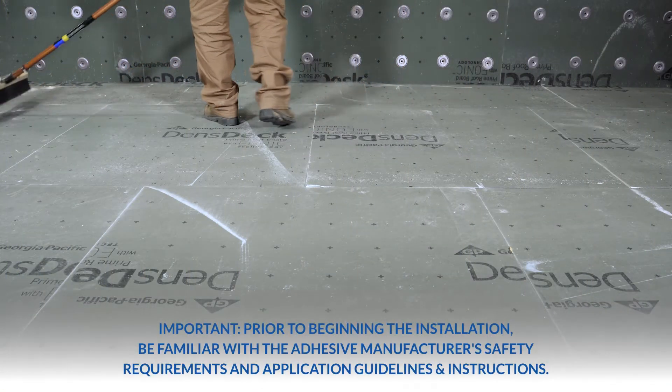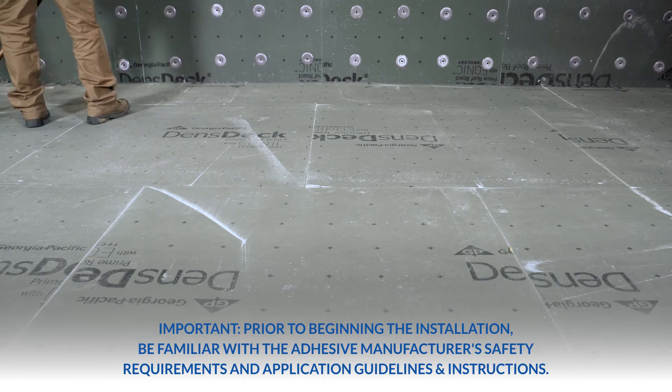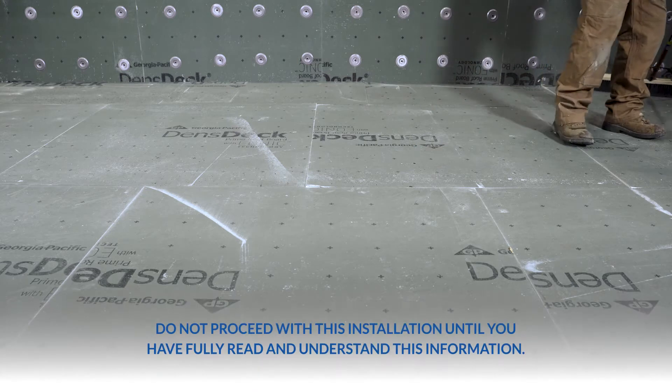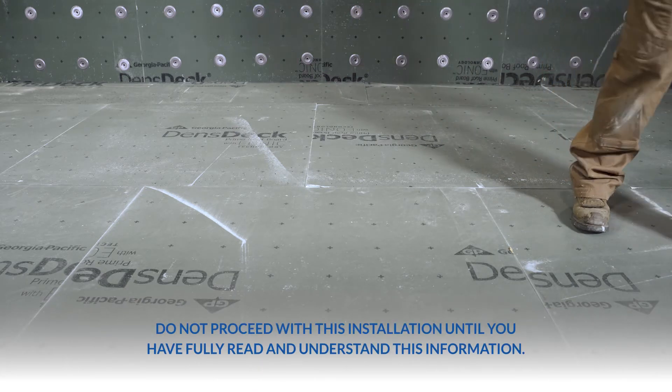Prior to beginning the installation, it is important to be familiar with the adhesive manufacturer's safety requirements and application guidelines and instructions. Do not proceed with this installation until you have fully read and understand this information.